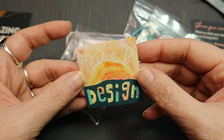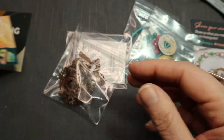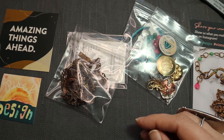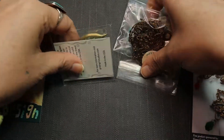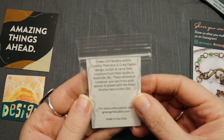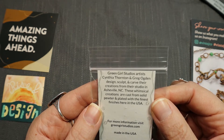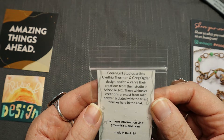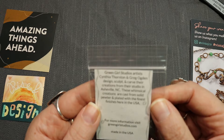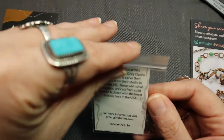Does that say 'Rise and Design'? I see it better on the camera than I do with my eyes — weird. Amazing things ahead. Rise and Design — I like that. Green Girl Studio artists Cynthia Thornton and Greg Ogden design, sculpt, and carve their creations from their studio in Asheville, North Carolina. These whimsical creations are cast from solid pewter and plated with the finest finishes here in the USA. For more info go to GreenGirlStudios.com.